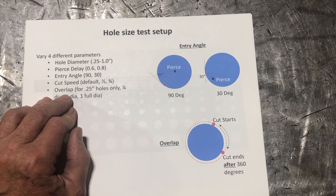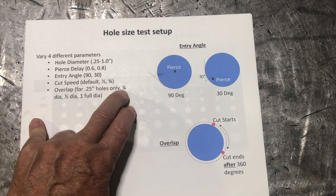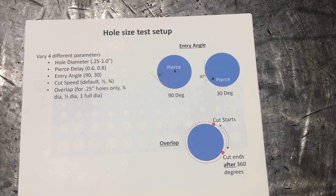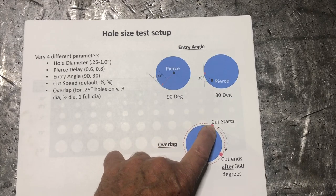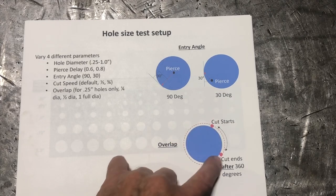For the overlap test, the cut starts at the pierce point, goes all the way around the circle, and then continues past the entry point. I'll test going a quarter of the way around extra, a half extra, and a full extra circle, so it essentially cuts two full circles. The overlap distance is calculated from the circumference of the cut path.